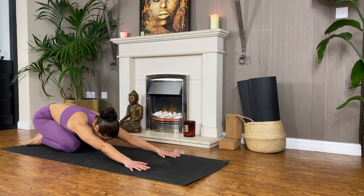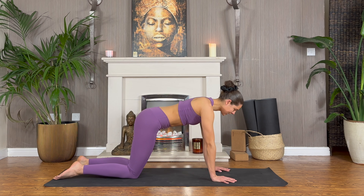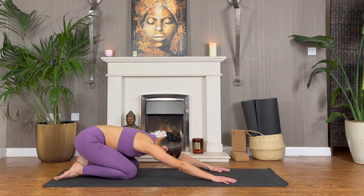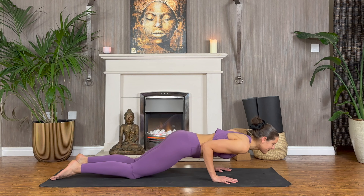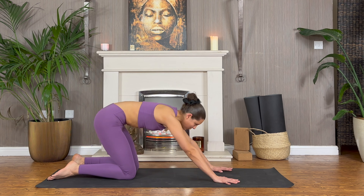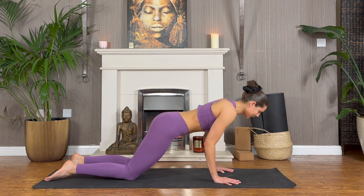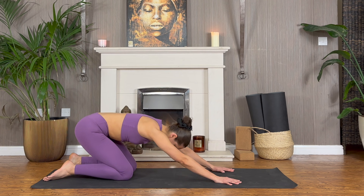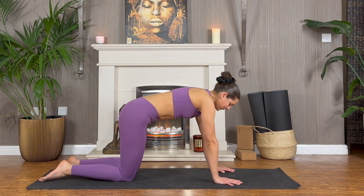Come into child's pose. Inhale back as you lay into tabletop — knees still back a couple of inches. Exhale, lower down about half. Big push, come back up. We'll do a few rounds: inhale moving forwards, exhale lower down, big push come back up. Continue for two more: breathe in, exhale, press, inhale, and child's pose.